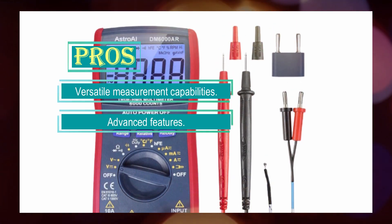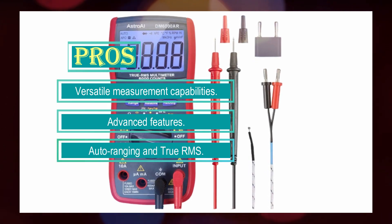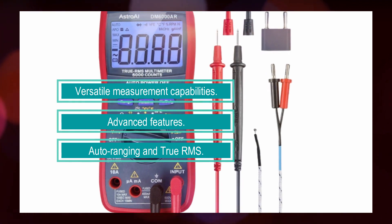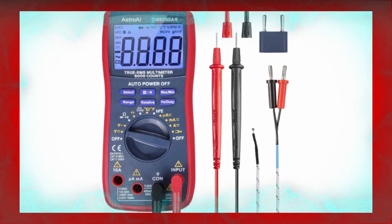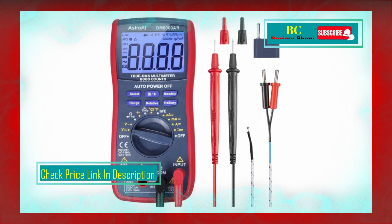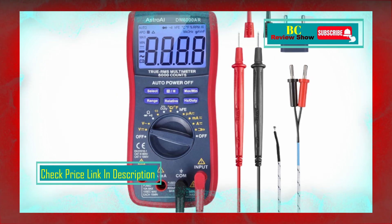This multimeter accurately measures AC and DC current, AC and DC voltage, capacitance, frequency, duty cycle, resistance, diode, continuity, and temperature. It features a large LCD backlit screen, which makes it easy to read measurements even in dimly lit areas. The data hold function allows you to freeze the displayed data for convenient recording. The multimeter also has an auto shut-off feature to preserve battery life when not in use.